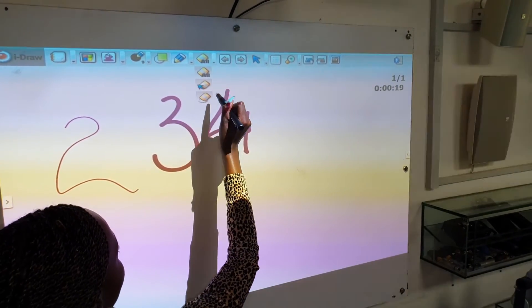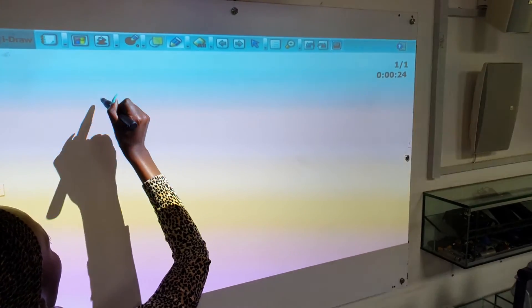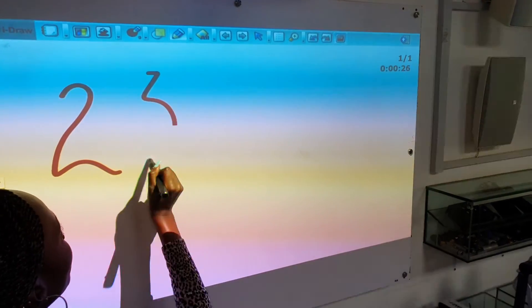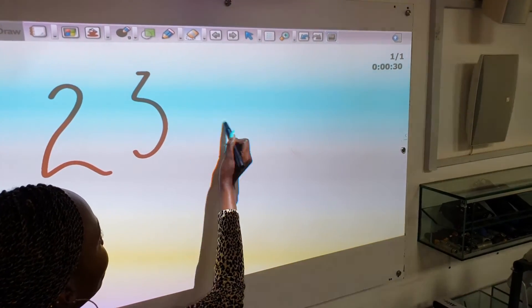This is the eraser and we use this for erasing all, and this to erase just one thing.